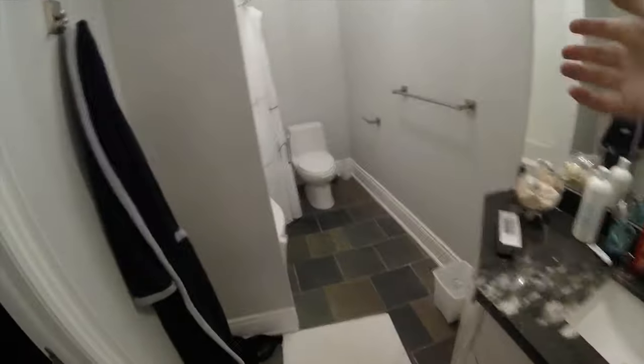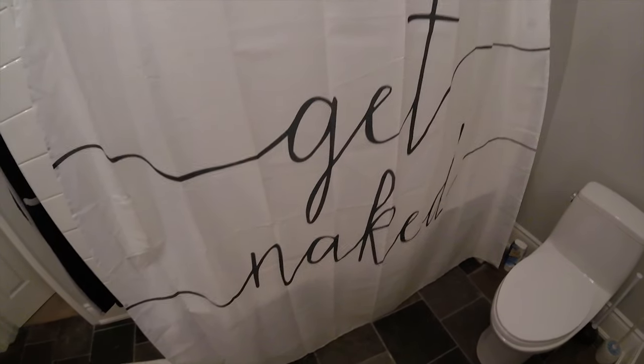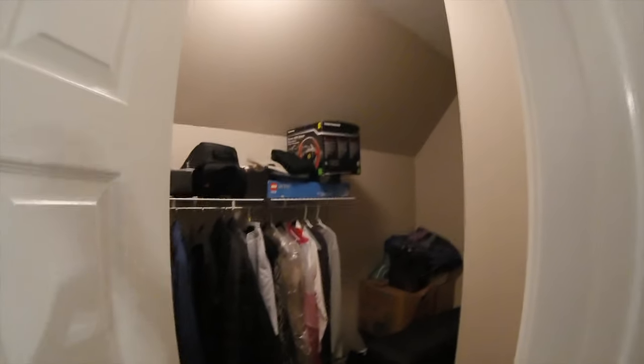Moving on to the bathroom — here's the sink, nothing much to say. I have a Bose speaker here that I use to listen to music in the shower. I love music, which is why I've got so many speakers around. Here's the shower and shower curtain, toilet, robe, and then my closet — it's mostly filled with clothes, suitcases, some exercise equipment, a camera bag, an old Harry Potter LEGO train set, and a Ferrari steering wheel for racing games up top.